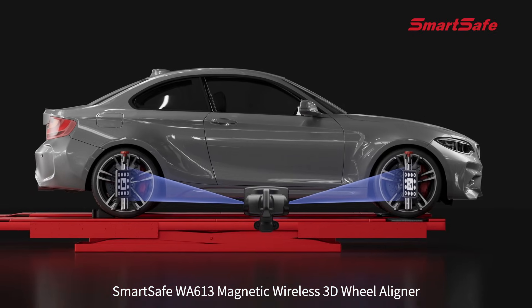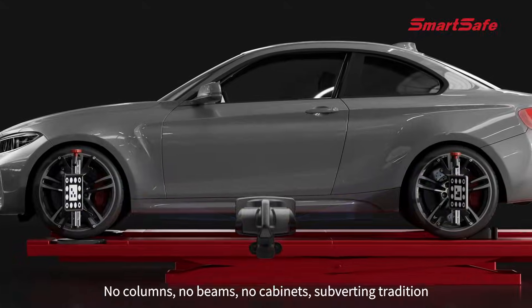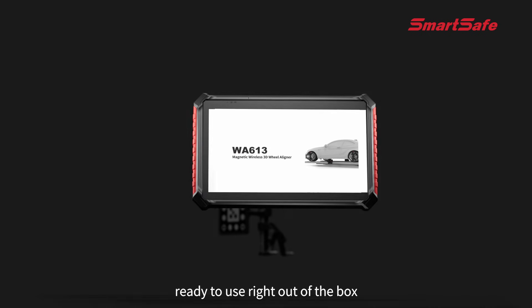Smart Safe WA 613 Magnetic Wireless 3D Wheel Aligner — no columns, no beams, no cabinets — subverting tradition. No installation, wiring, or debugging required; ready to use right out of the box.